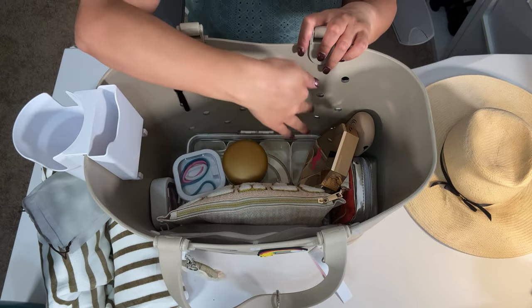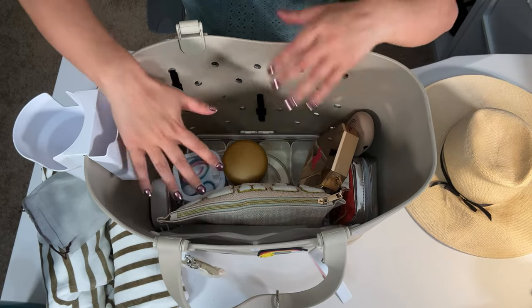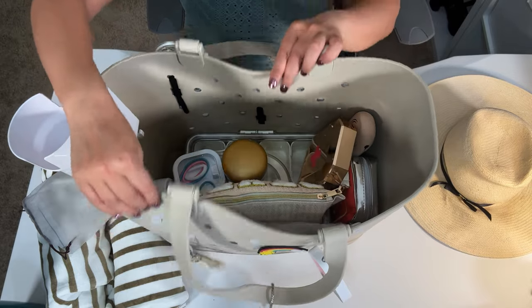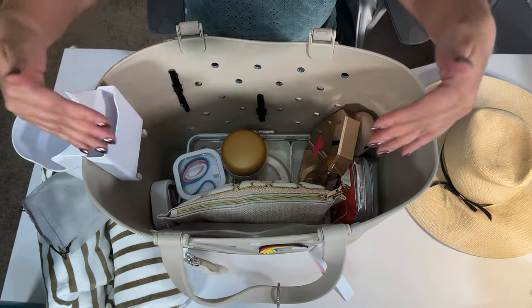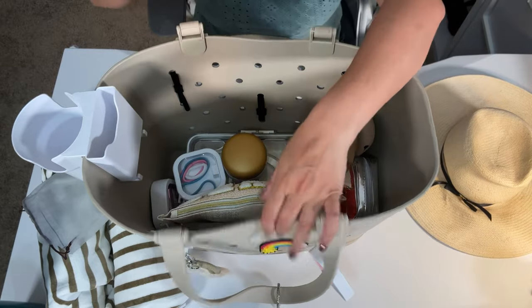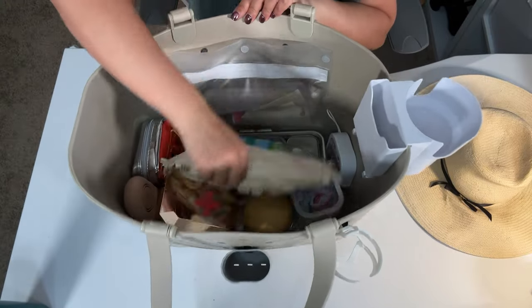The only thing I wish Simple Modern had is this divider for the bog bag, which fits really nicely and divides — it actually acts like a tray or a little table — but it doesn't fit very well in the Simple Modern. If someone makes a product that fits in here, that would be great. The bog bag I really like because it's very rectangular and sturdy. This Simple Modern is for those whose preference is something more flexible and not so straight and rigid.